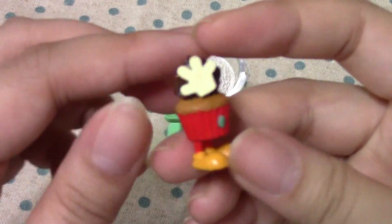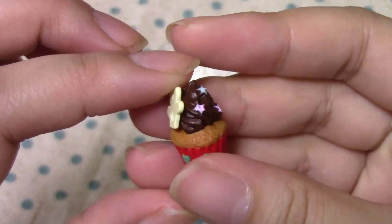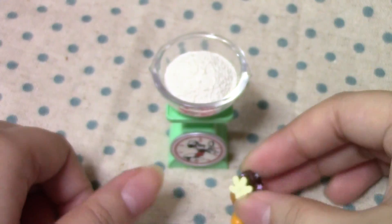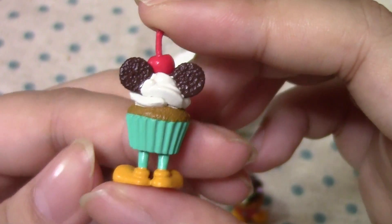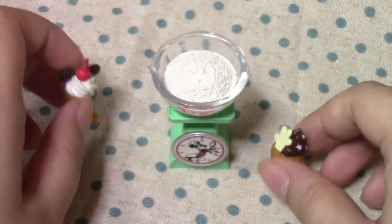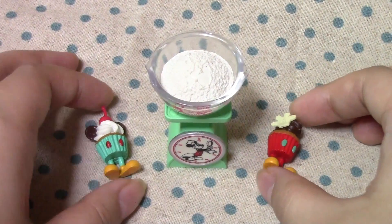Here are the two cupcakes. Here is the first one — it has a little Mickey hand, and chocolate cream stars. The cupcake holder has little legs. And here is another one. It has little cookies, I guess, and a cherry whipped cream. These are super cute. Someone should make charms with these. I don't have a cupcake mold, but yeah!